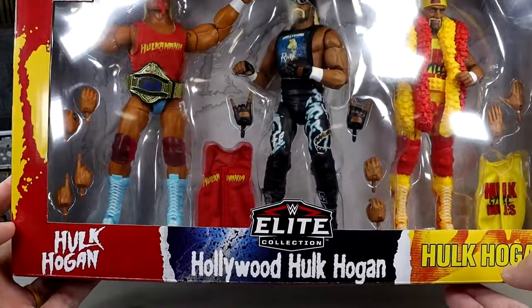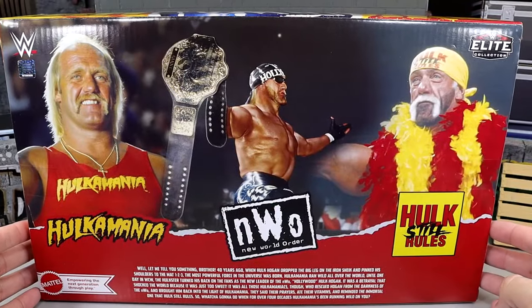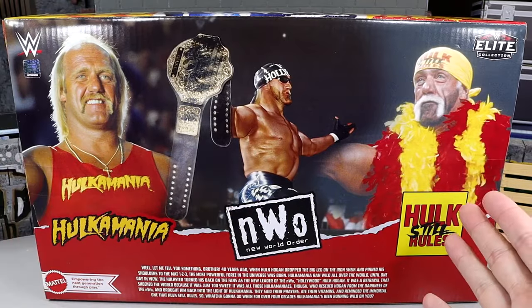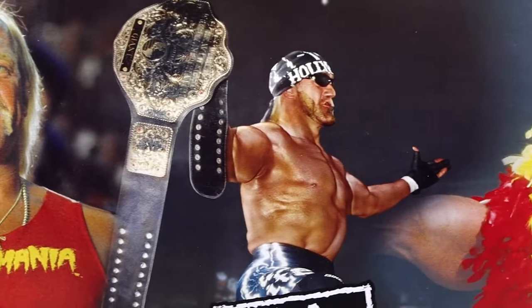I think we need more Hulk Hogan in here. If we flip it to the back, you do have the same deal — kind of a timeline order. You got Hogan, Hogan, and then Hogan. Just panning through there, very cool packaging.